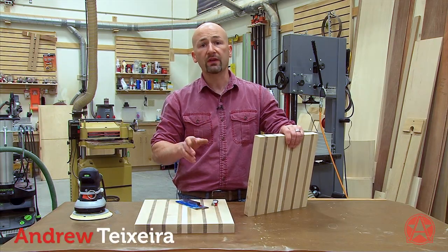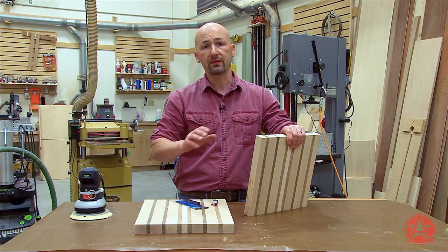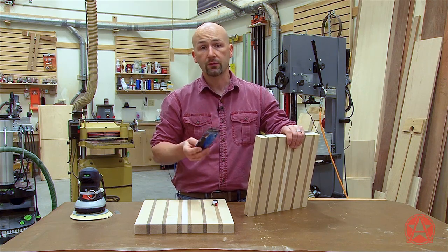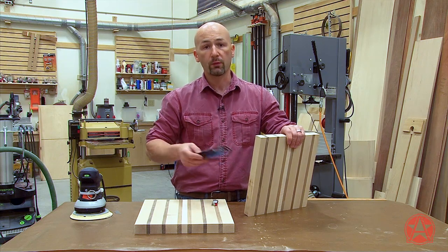I'm working on some cutting boards and just as I was doing my final sanding I noticed that I have a void on the end of the cutting board. That's a problem because any voids can collect bacteria, so I need to use a food-safe filler. I'm going to use this burn-in shellac stick. Shellac is food-safe, so if I fill it with this stuff I can level it out and move on with my project.